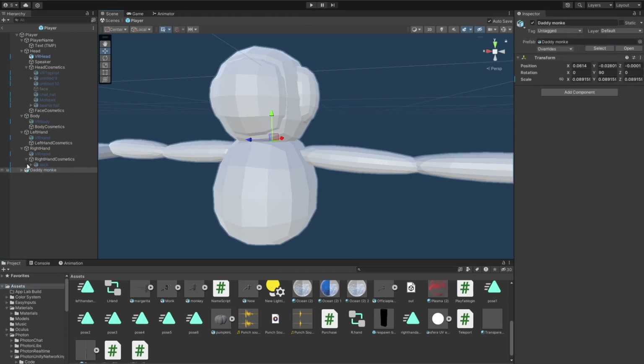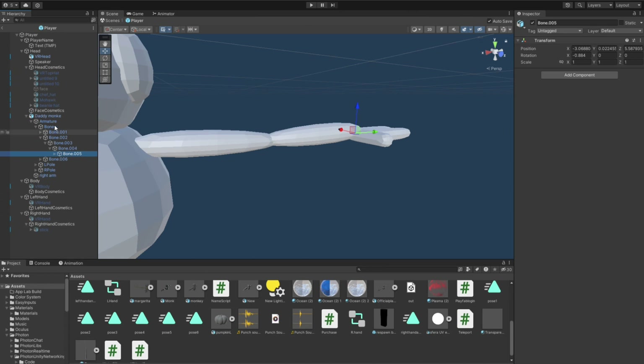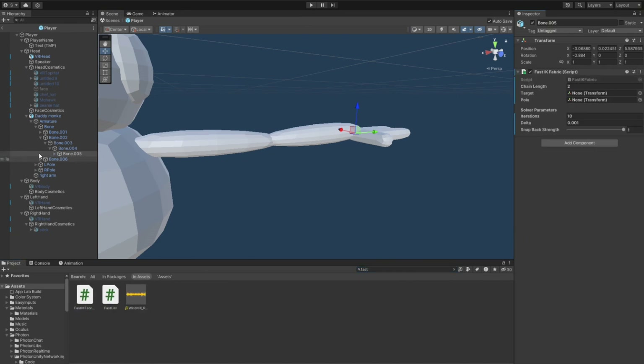Drag your model to your head and go to your armature. I'll link the video — I'll link the video to the player model that I watched on how to make one, so you can actually be able to meet the requirements that are needed for this tutorial. I'm just gonna put that in the description, so please watch it.